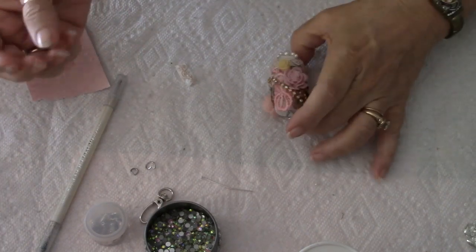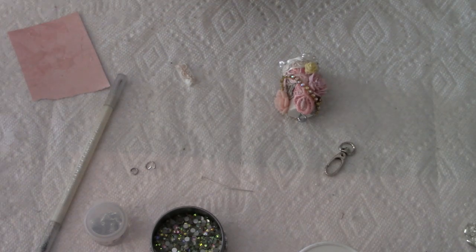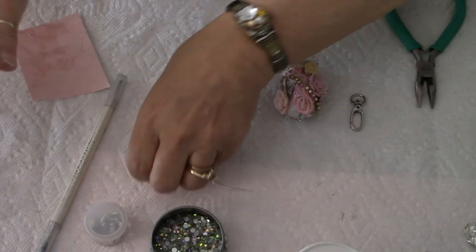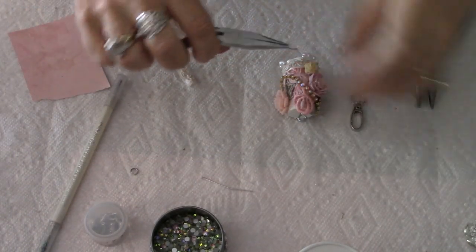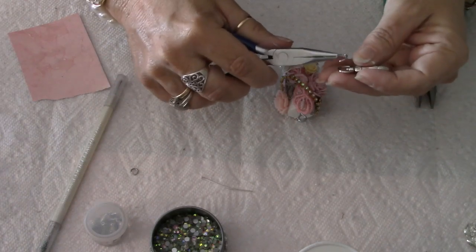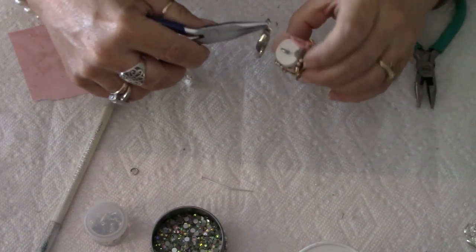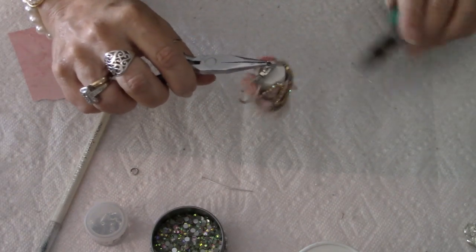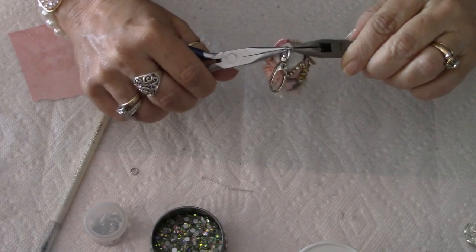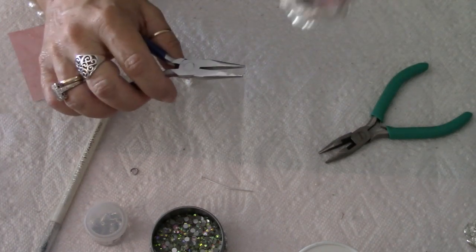The next step is to put this swivel clasp in at the top. We're going to take the large jump ring — about a 15 millimeter jump ring — and put that into the top screw. Make sure your jump rings are closed all the way, and there we have that part.